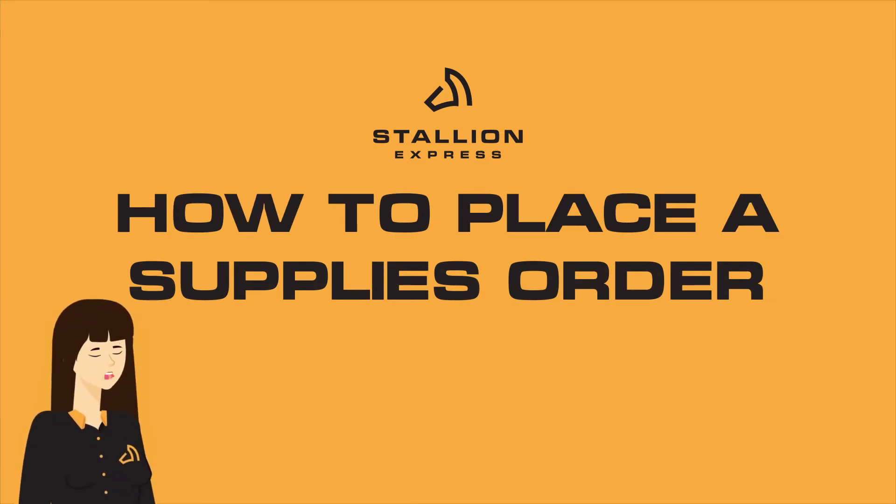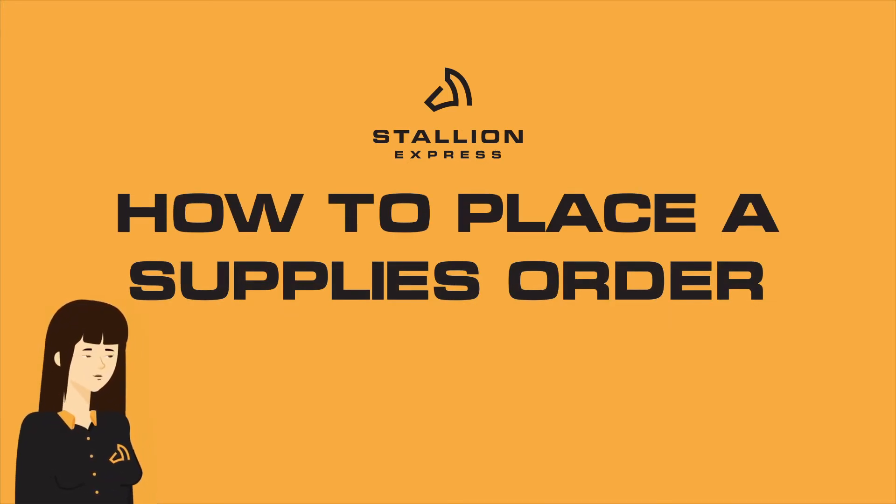In this video tutorial, I will walk you through how to place a Stallion Express Supplies order.